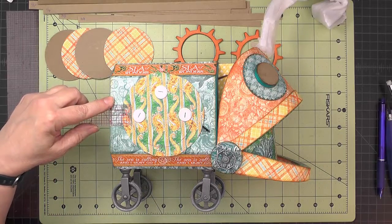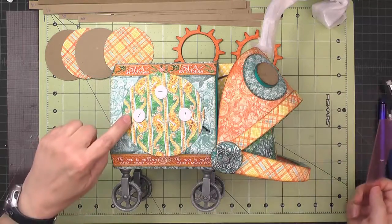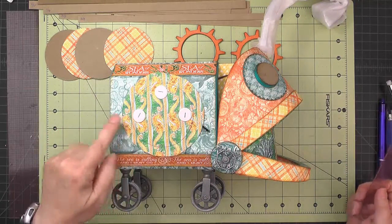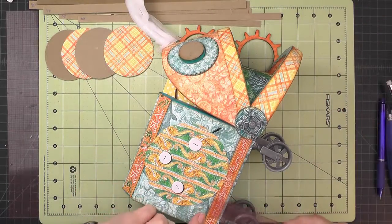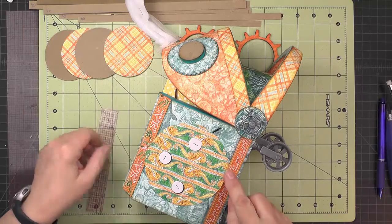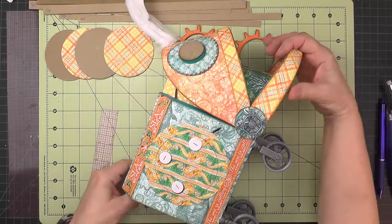Check placement by measuring from the three-inch circle out to either side — it should be about an inch and an eighth because this will be centered. On the top to bottom, you can eyeball it to see that it looks centered as well.